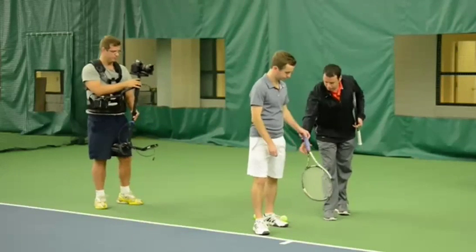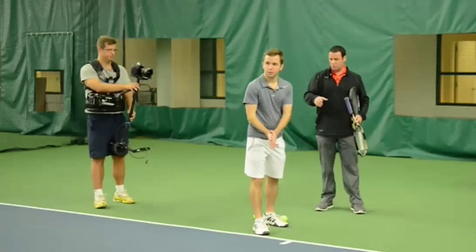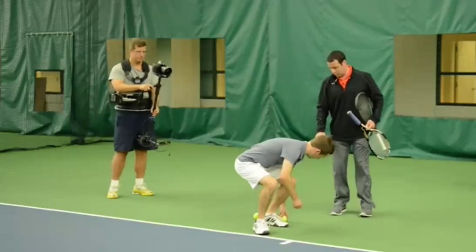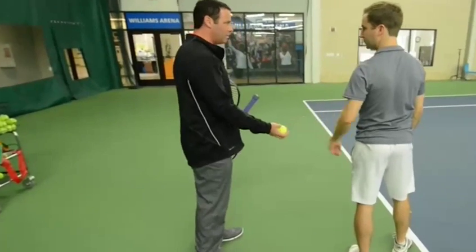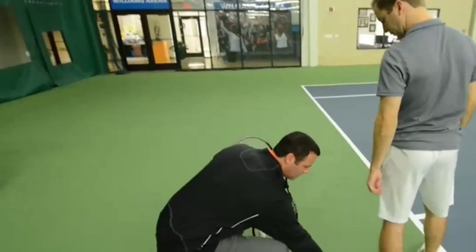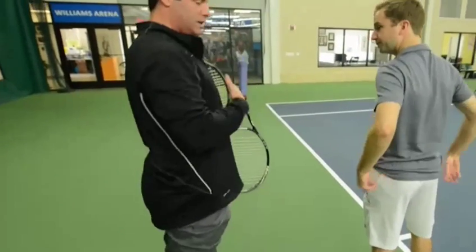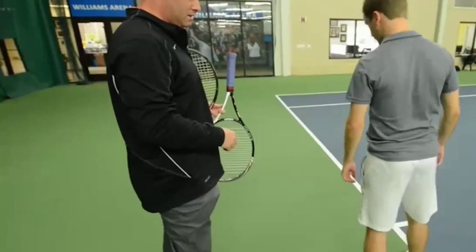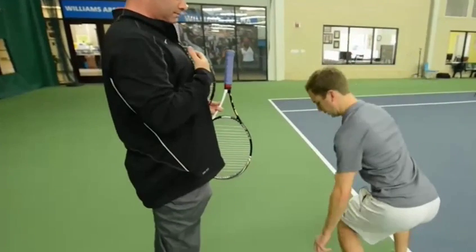I'm going to take the racket out of your hand and you're just going to go back and pick up the first ball and hand it to me. So he goes down and picks up. One thing that we want to do — we want to try to keep the chest upright as much as we can. Don't do this — don't bend at the back. So stay like this as much as you can.